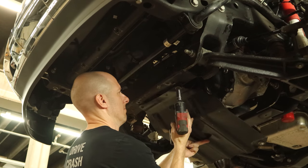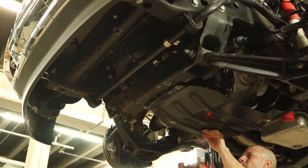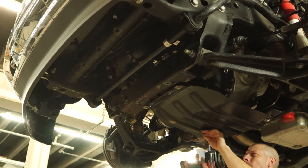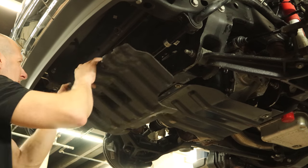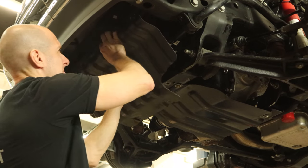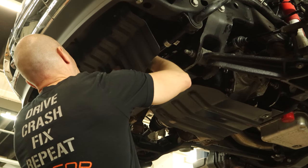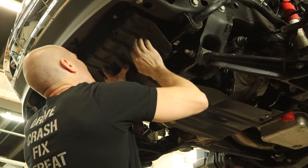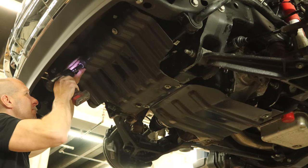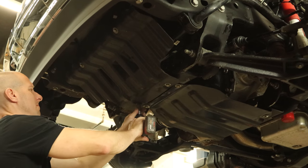Now we can put our skid plates back on after we've cleaned all the dirt off of them. Rear one — just four bolts. Put the front one up there; we'll pretend it's a skid plate — it's only plastic. The lower radiator hose clips in the center and it has four bolts that hold it up. I guess you'd call it a splash shield. Surprised I didn't make this one out of carpet.